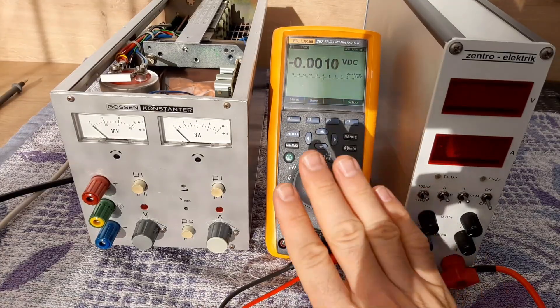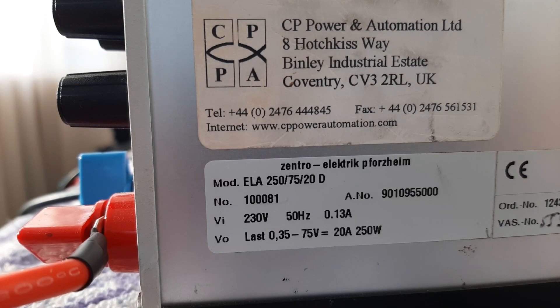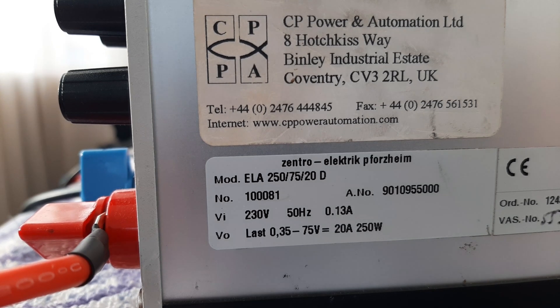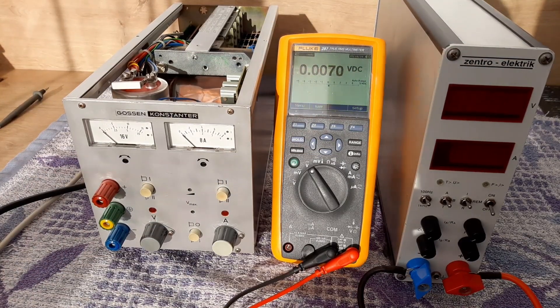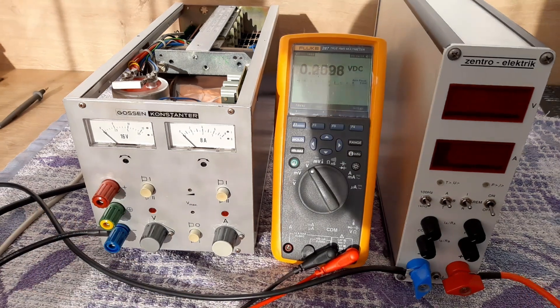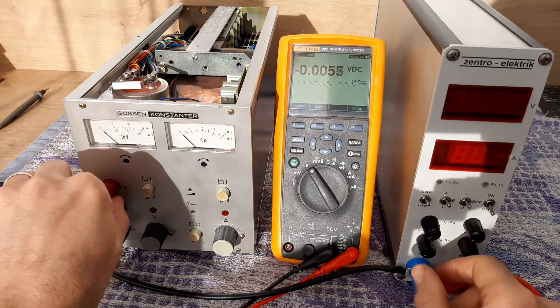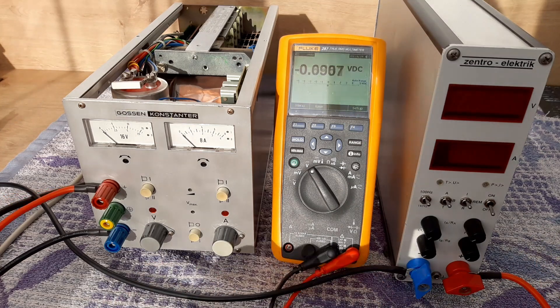For this test we'll use a multimeter and an electronic load. Here are the specifications of this electronic load — it's a Zentro Electric, with voltage between 0.35V and 75V, 20 amps or 250 watts. Now let's make the connections: here is a cable connected on the minus of the DC load — connect it to the minus of the power supply, then take the plus of the DC load and connect it to the plus of the power supply.